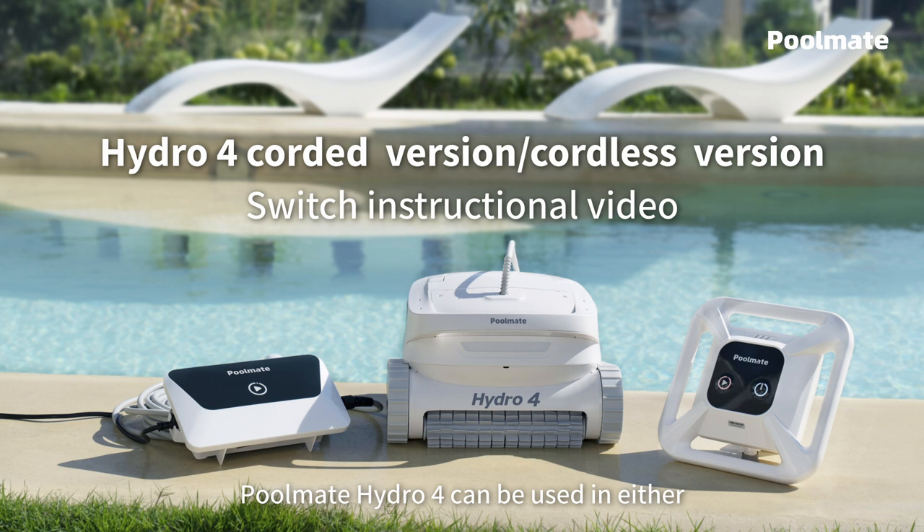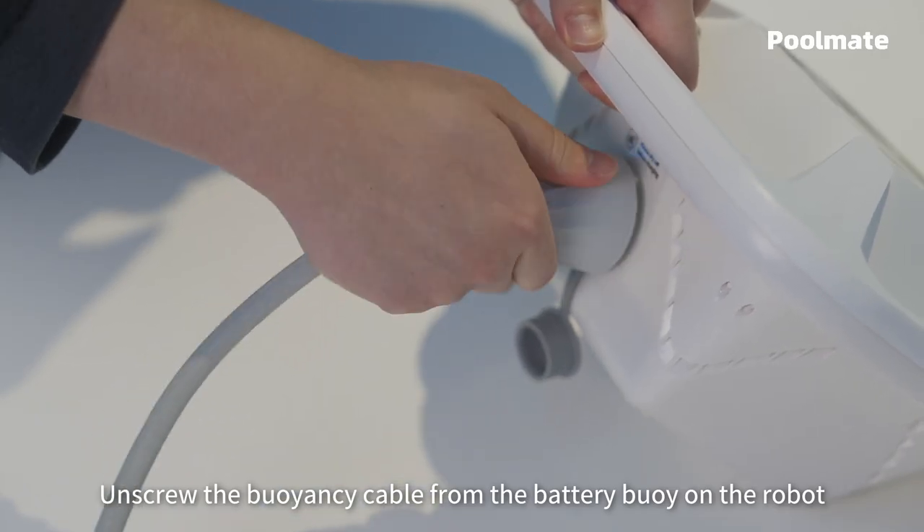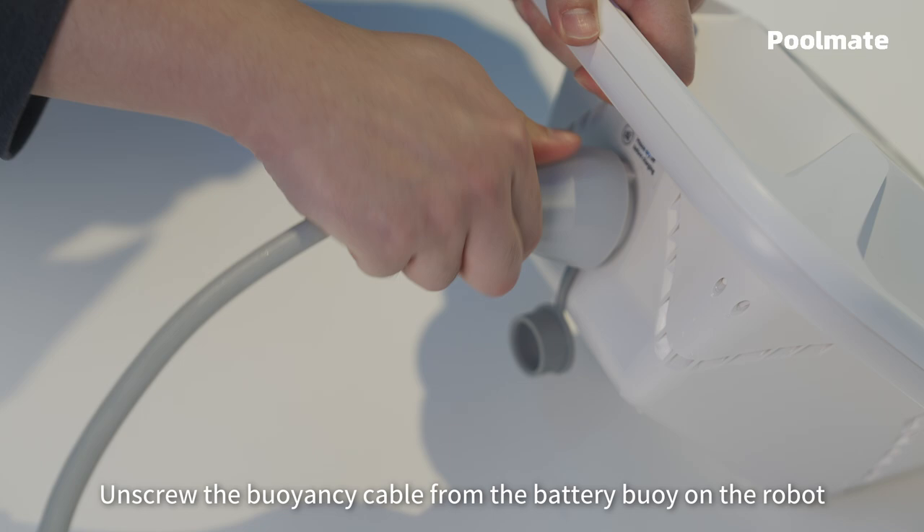PoolMate Hydro 4 can be used in either corded or cordless version according to your needs. If you want to switch from the cordless version to the corded version, unscrew the buoyancy cable from the battery buoy on the robot.